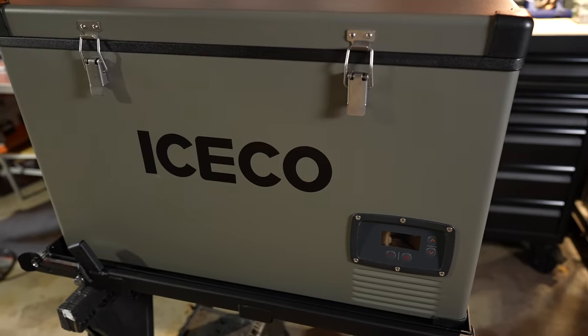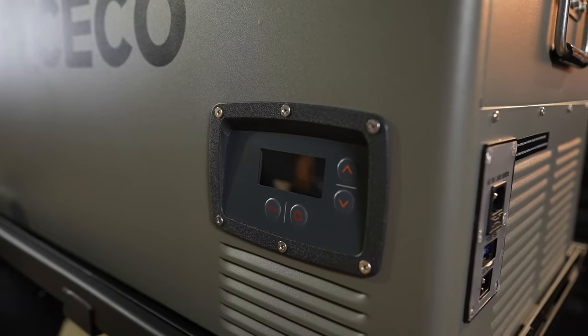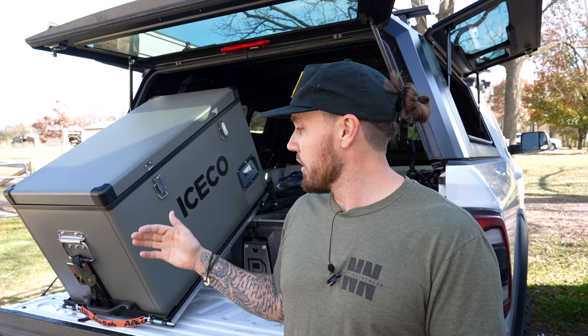So I'm going to take this thing out and show you guys exactly how to install it. All the products I'm using today — the fridge slide as well as this Iceco fridge — I haven't done a review on this but it is a fantastic product, probably the best fridge for the money you could possibly purchase. We'll get it back installed and I'll show you exactly the process. It's very simple and hopefully get you on your way to installing your Alucab fridge slide.